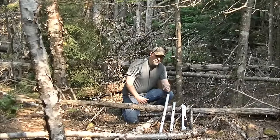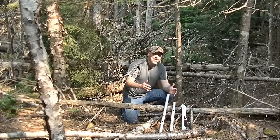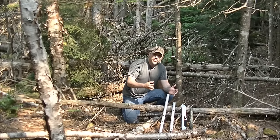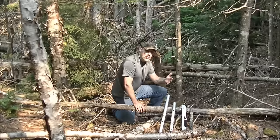Hello, I wanted to go over some saws today. Resourceful Redneck is a company that has started making the old brand Trailblazer. The Trailblazer company went out of business and sold their rights to Resourceful Redneck, and he's offering these saws plus plenty more.